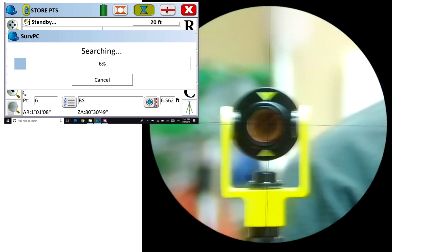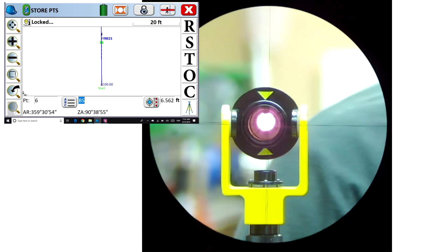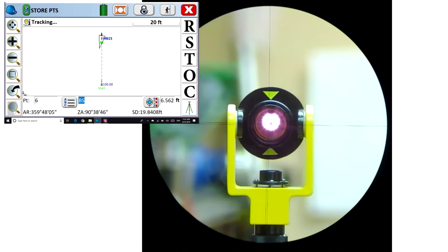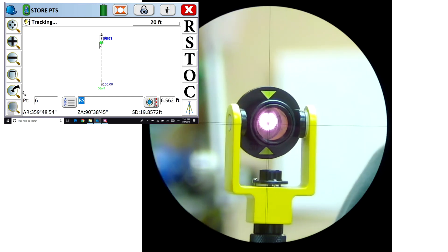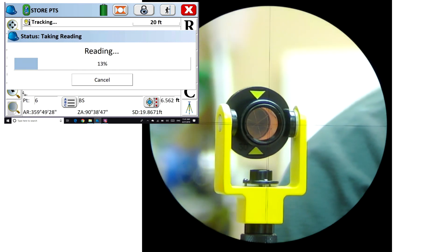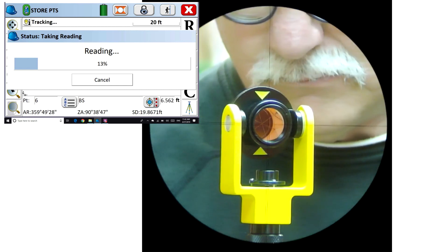Now I'm going to hand-hold that prism and try to hold it as steady as I can, and I'll try to repeat those five shots. I'm not doing a great job of holding it steady because I need to reach over and click the R button. What happens is when I'm in standard EDM mode, tracking is disabled when the EDM is fired.